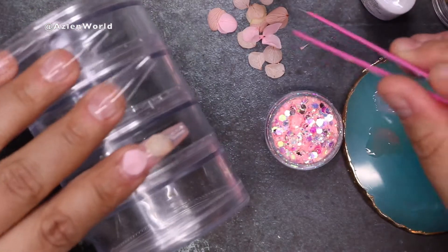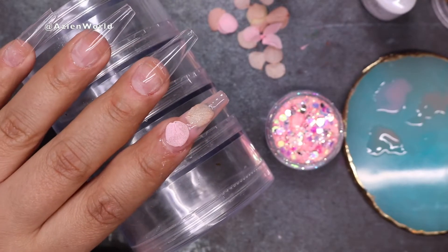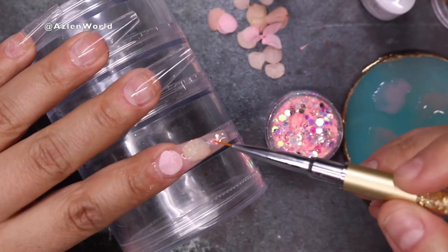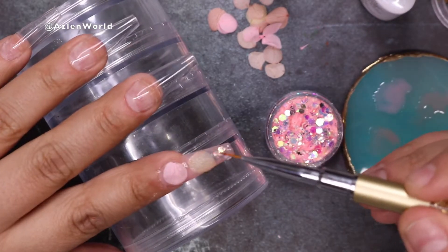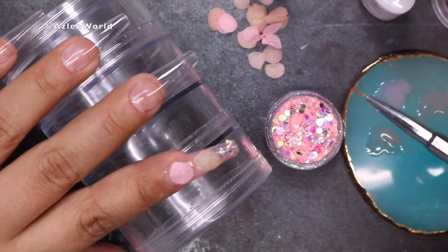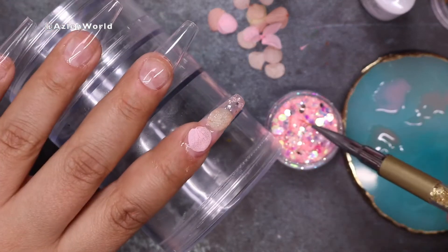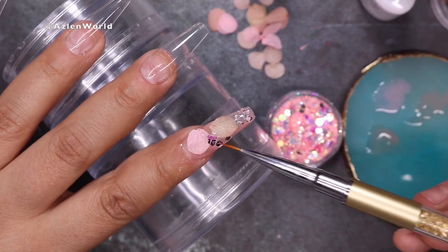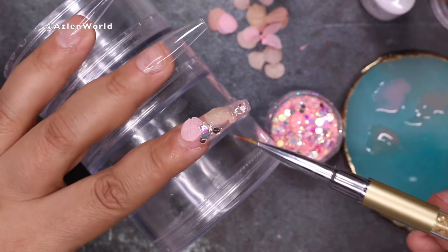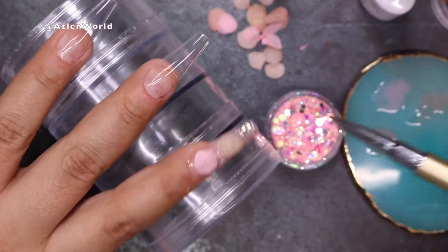I'll go ahead and grab my brush, put it first on the gel polish on my nail art plate, grab a little bit of the glitter, and put the glitter in the parts where the petals are not touching — just a little bit. I don't want too much because I don't want the whole nail to be really heavy on stuff. I'm only placing the glitter in the areas where the petals don't cover.